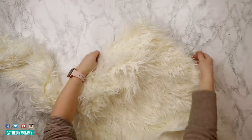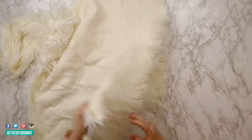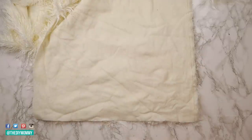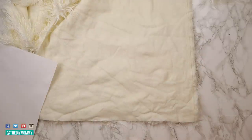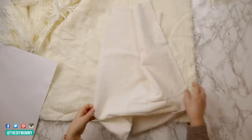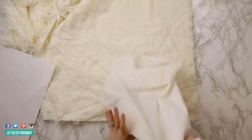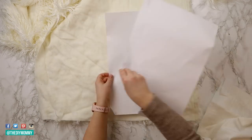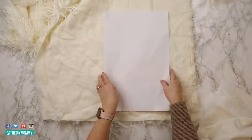I saw this heart-shaped sherpa pillow at Pottery Barn — the pillow there is $50 but I want to recreate it for way less using items I have on hand. I'm going to use this faux fur fabric. It's a lot fluffier than the Pottery Barn one but I already had it on hand and I love a good fluffy pillow. I also found a scrap of cotton polyester blend fabric in the same soft white color as the faux fur. I'm creating a heart-shaped pattern using two pieces of paper.